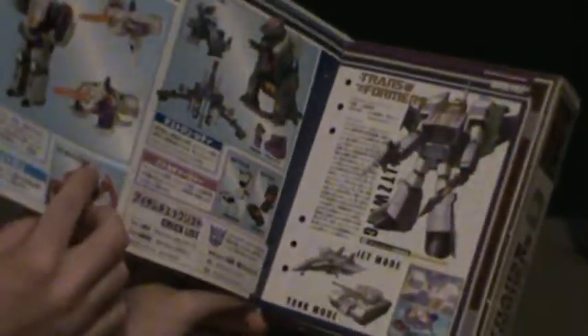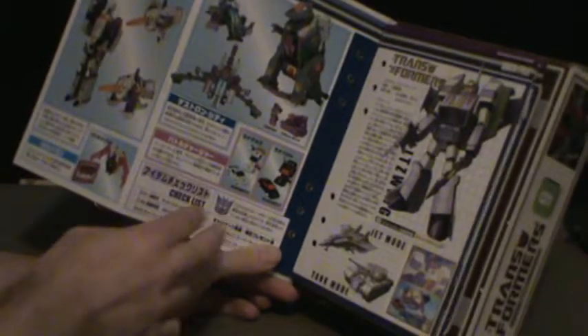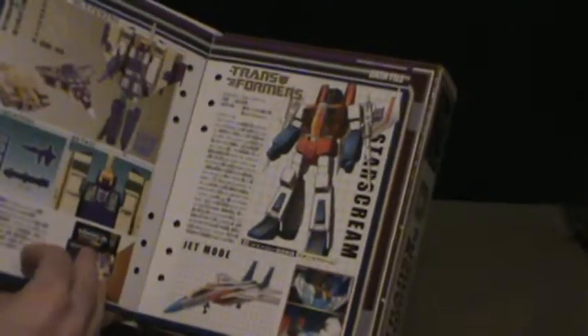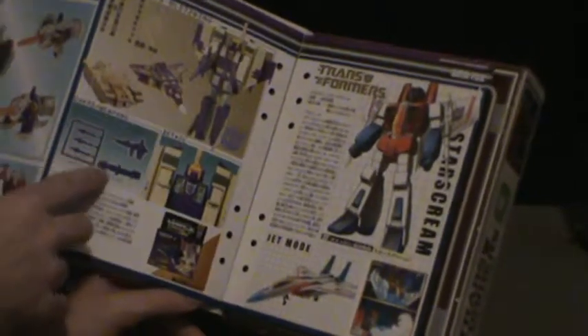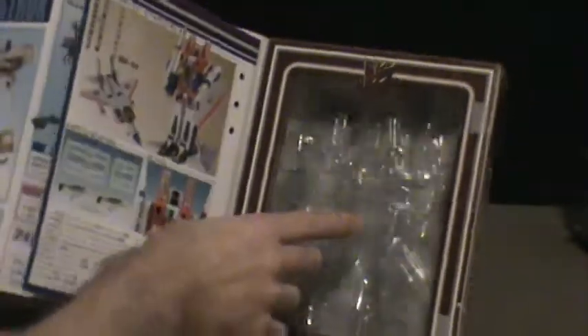On the back of the booklet you got images of other figures like Galvatron, Ratbat, Trypticon, and Runabout and Runamuck. You also got bios here for Splitswing with the figure information on the back, and of course Starscream — showing what the original look looks like — with all the information. And a nice little display piece where they had them all shown.